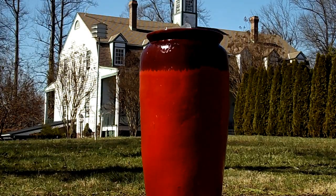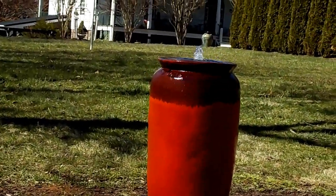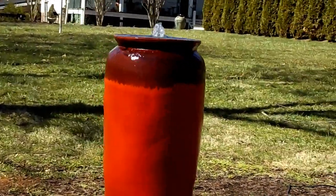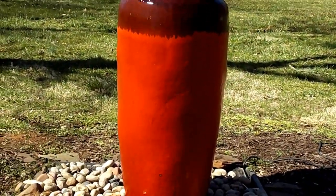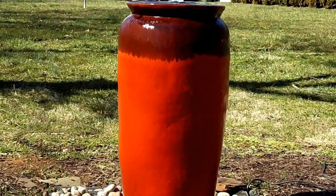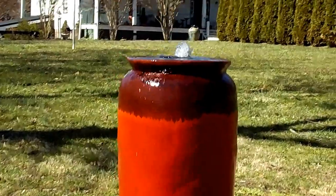We're still just kind of coming out of winter here, so we don't have all our landscaping up. Greenery is not around, which is important for your fountains of any kind — you want greenery around them. Uplighting is a must on all of our fountains. You can kind of see that water action coming down over the jar there, and when you uplight that at night, that amplifies all of that, especially that plume of water.